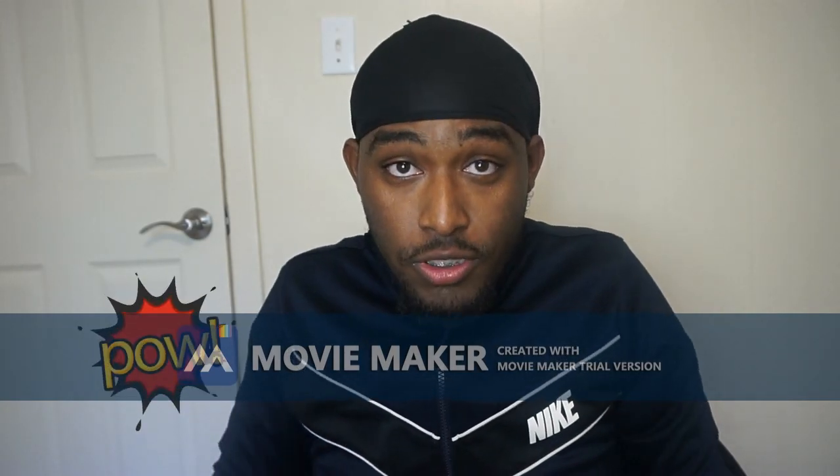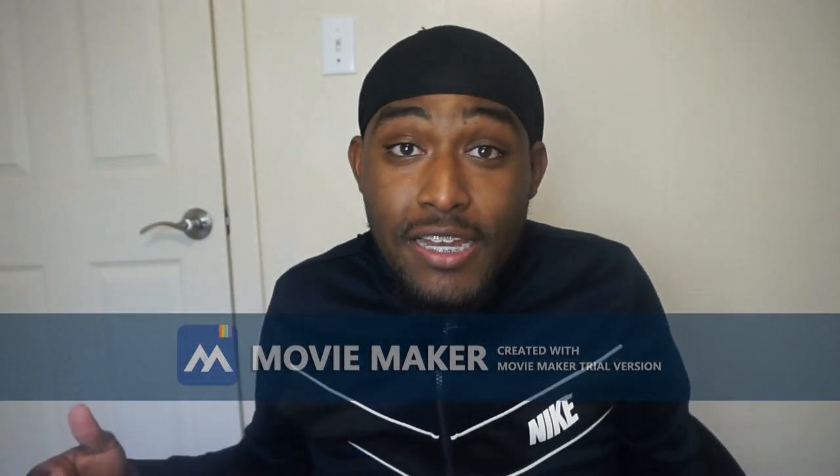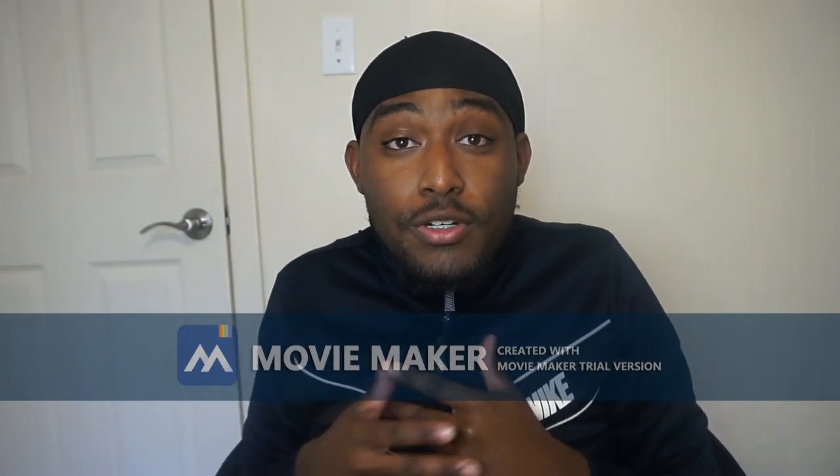What's up YouTube, it's your boy Smoke Batman with another video. I got a do-rag on my head looking a mess, I need to cut. Anyways, today I'm finna be telling y'all how I lost 60 pounds in 2 months.